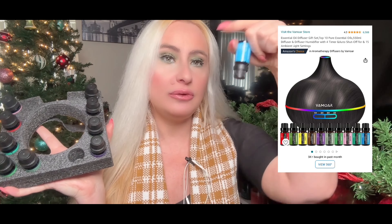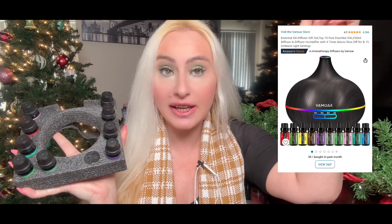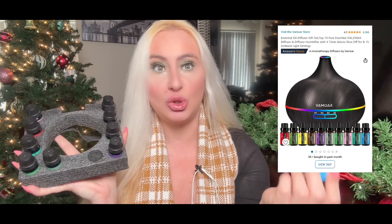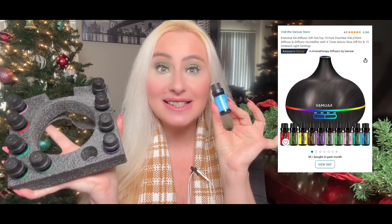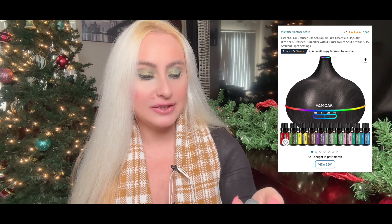This is already a generous offer, but they're also giving a Cyber 10% extra discount. If you go to my description area you'll see the Amazon store link, and when you click it you'll get 10% off. It's a great gift idea! The first essential oil in the set is citronella, and then cedar, and also eucalyptus.